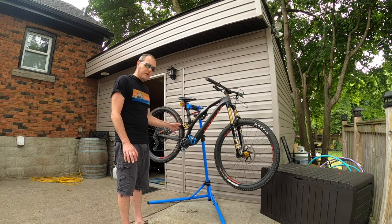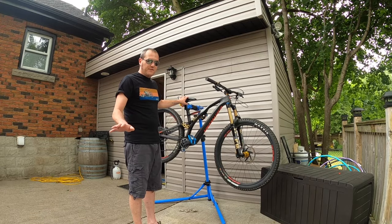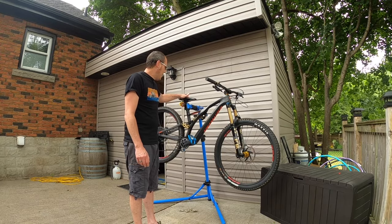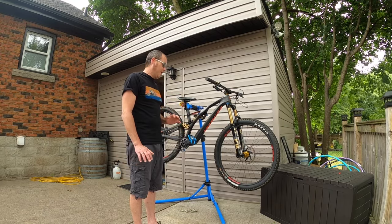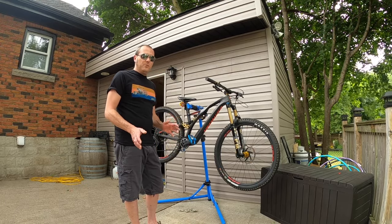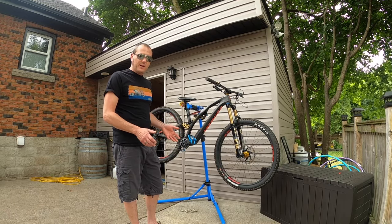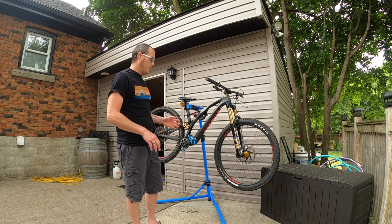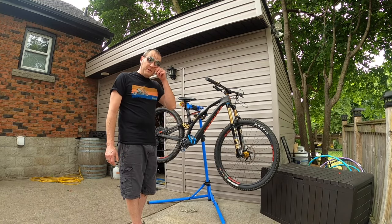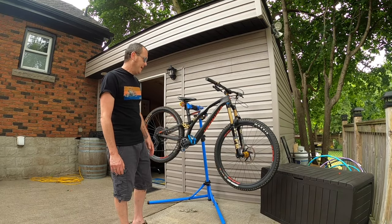The dropper post and seat are still factory — that's a Manitou Fusion X 150mm dropper. I haven't had any issues with it at all; it's been very smooth. I haven't worried about upgrading it just yet. If I do decide to upgrade, I'll probably go with a Fox Factory Transfer dropper, also 150mm, since I find that length sufficient. That upgrade would run about $500 Canadian after tax, but it's the only thing still factory on the bike.